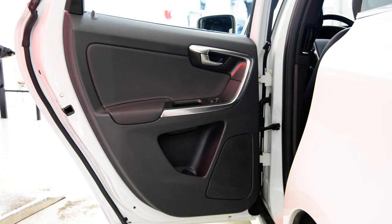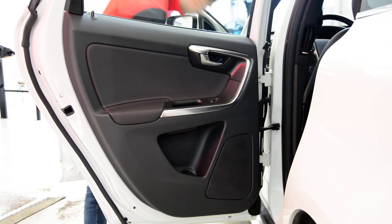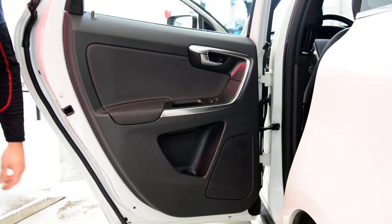For the front door it is the same as the rear door. You will have one extra thing with this plastic, which I will show you after.